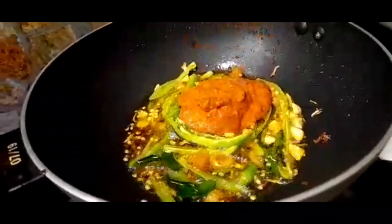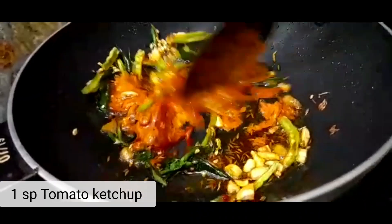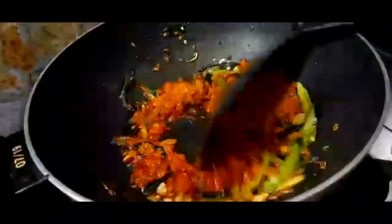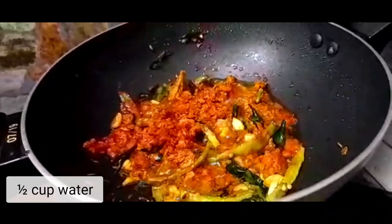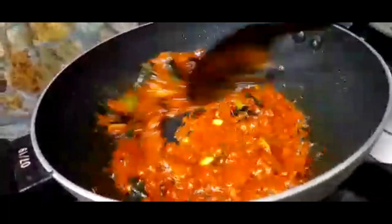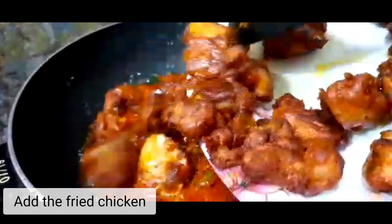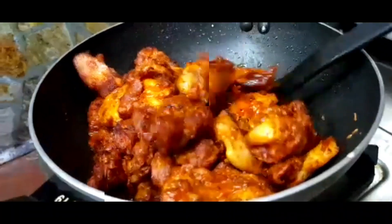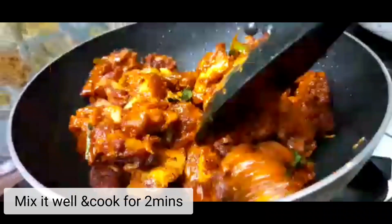Now add the sauce mixture, some food color, and a spoon of ketchup. Add the fried chicken, mix it well and cook for 2 minutes.